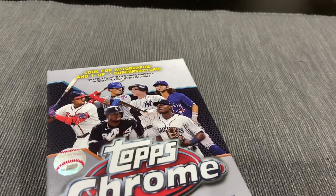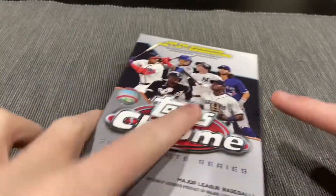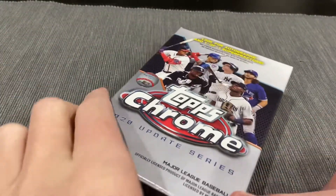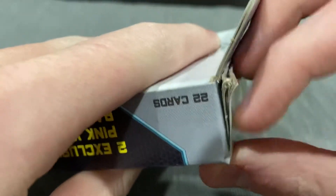We just had probably like 16 inches of snow here in New York. We were still snowed in and I went to Target because I felt like she would stock — she's very sporadic when she stocks. What do you know, we got it. So here we go with this Topps Chrome Update Hanger Box.